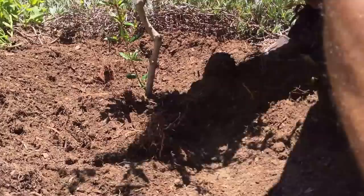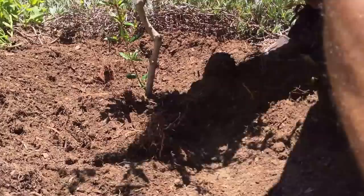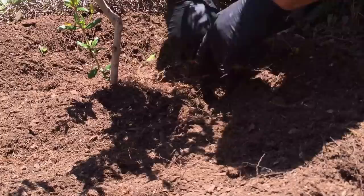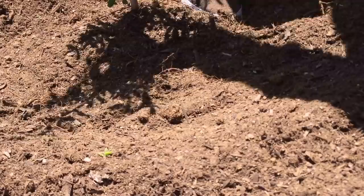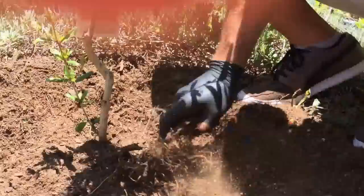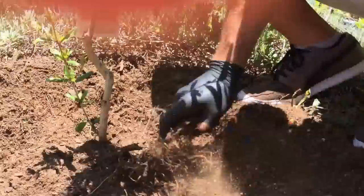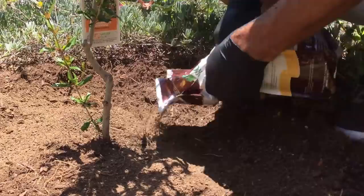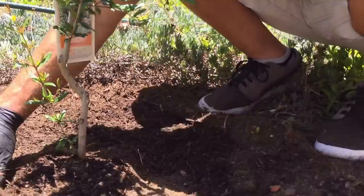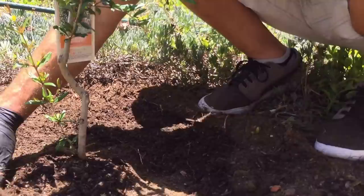Now we're going to backfill around the root ball and make a nice ring so that when you water, the water stays contained in the area around the root ball. It's important to remove any air pockets by gently tapping with your shoe around the side. The last step is to feed the tree one more time — about another half cup of fertilizer around the tree and another handful of compost. This organic fertilizer and compost will feed the earthworms, nematodes, and bacteria, which in turn will feed this tree and keep it happy and healthy.